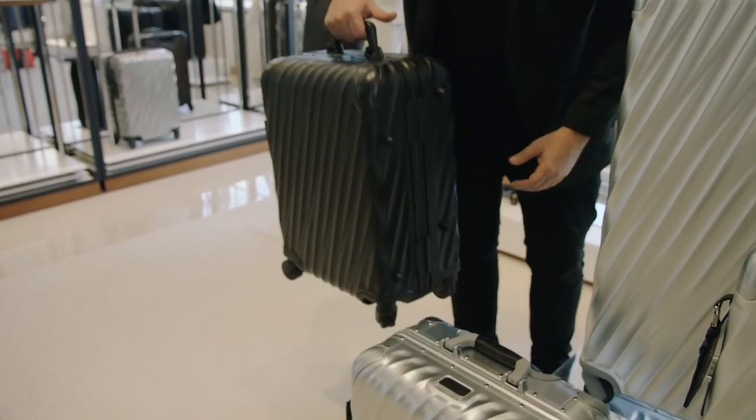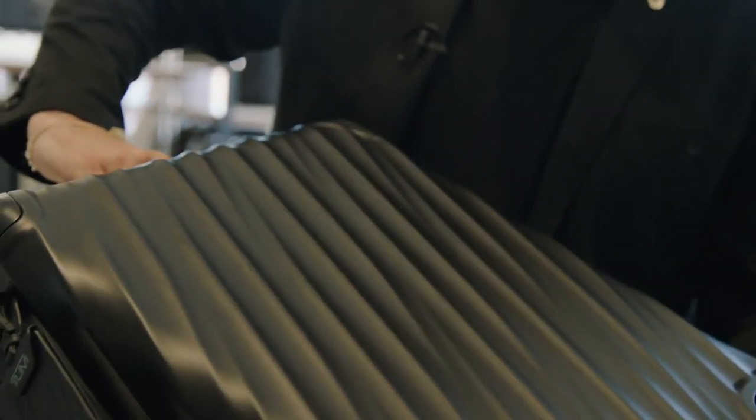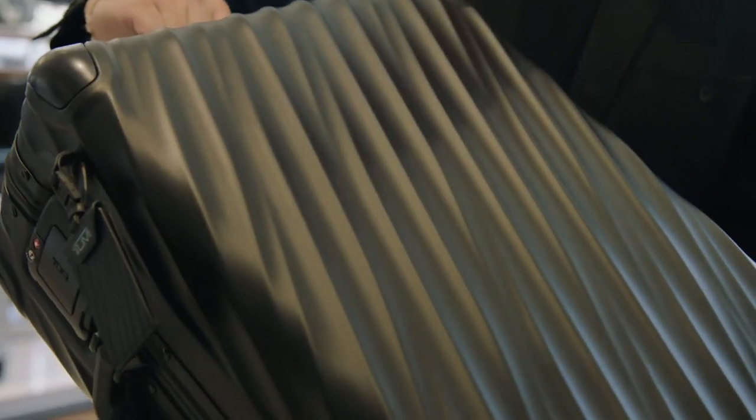Not only have we gone to great lengths to ensure that the design and engineering standards are second to none, we've also included some great features into the product that are going to help improve the user experience. Typically, Tumi wouldn't be creating these framed pieces of luggage, but we took that challenge on, and it wasn't good enough just to leave it at — okay, we're going to create a frame case.